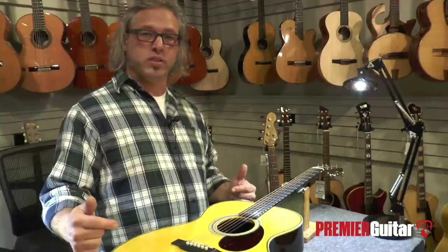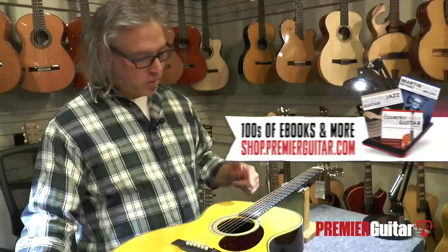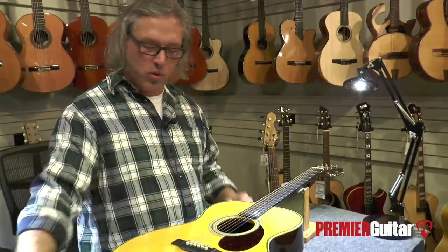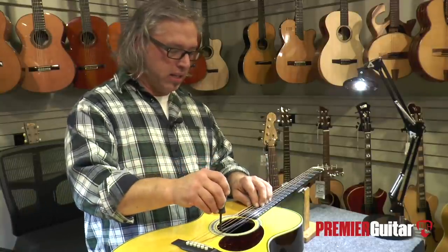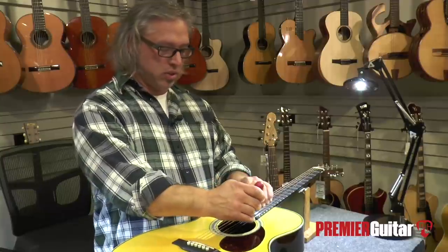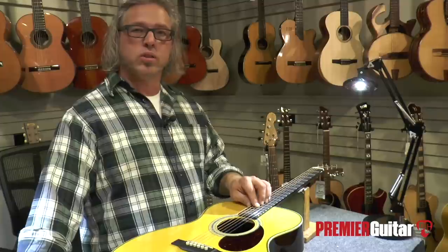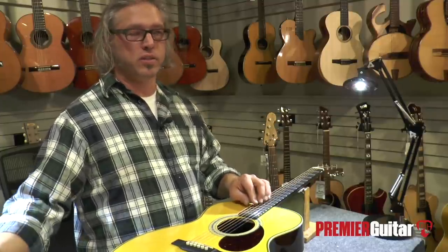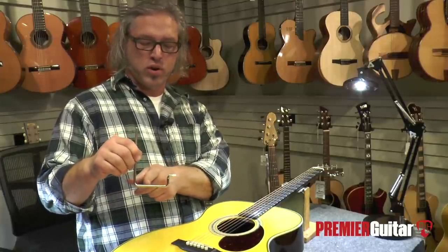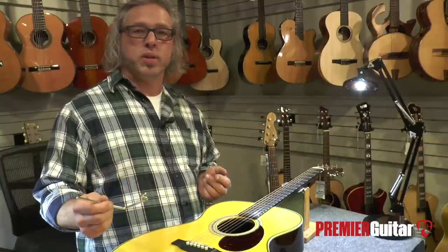On an acoustic guitar, finding the truss rod adjustment is different — the adjustment nut is actually inside the instrument. What Martin has done on this modern acoustic is place a hole through a brace right next to the sound hole, and the adjustment nut is behind that. You need a tool that goes directly back through that hole to reach it. On acoustics, there are many different styles and access points — for example, Larrivée doesn't have a hole in the brace beside the sound hole, so you need a curved tool to go around the brace and still reach the adjustment nut inside.